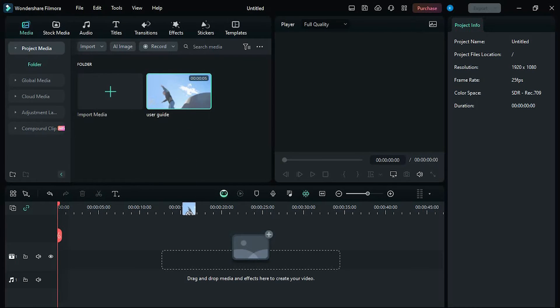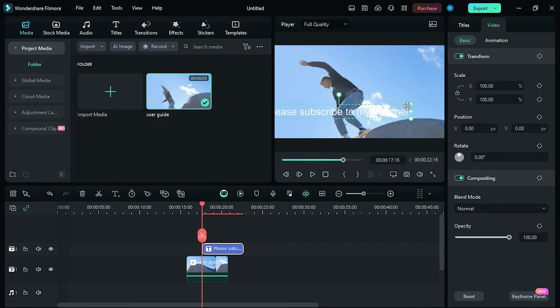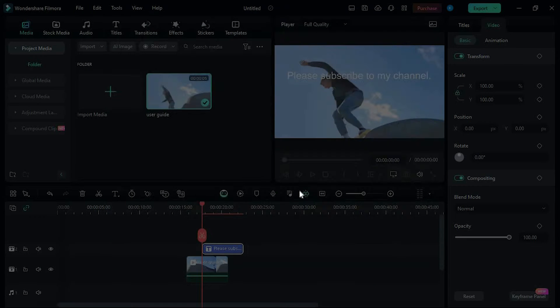Once it is in here, drag it to your timeline. I will just add some quick text, so click on this. I will edit it to be: please subscribe to my channel. Once you are done, you need to export. There is no way to take this exact project to Premiere Pro apart from exporting it first. Tap on this export button. In these settings, make sure that it's MP4, then choose any frame rate right there. Now tap on export.